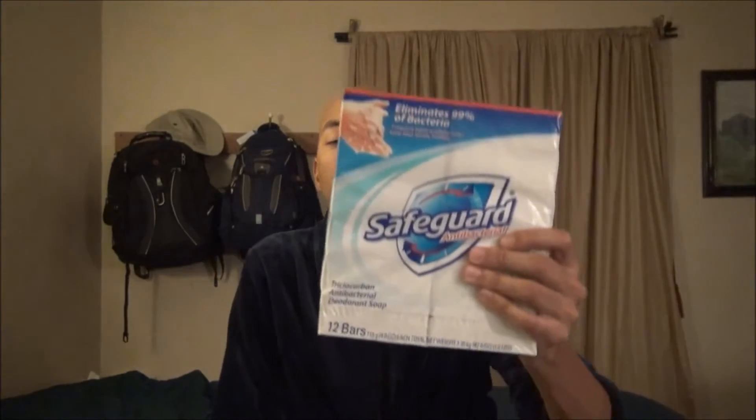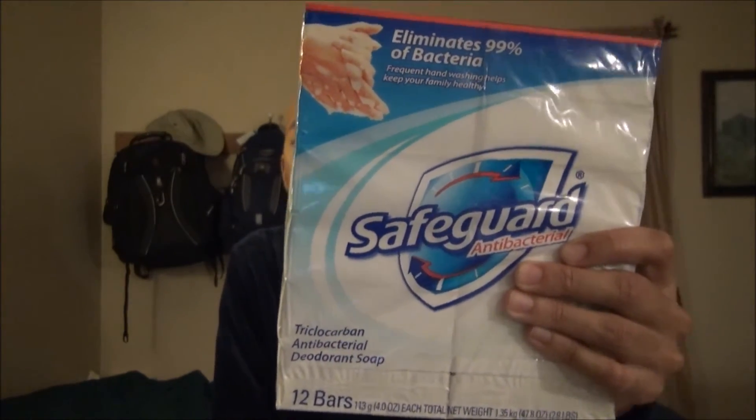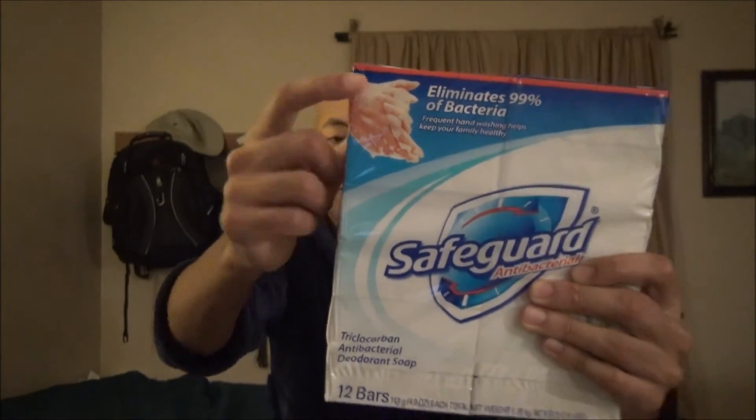Have a look at Safeguard. It comes in multiple sizes and you can find it at Walmart, Costco, Sam's Club, all around town. Notice on the packaging how you see 'hand washing.' There are instances when you would use Safeguard — if you work in a medical facility or if you come into contact with sick people often.